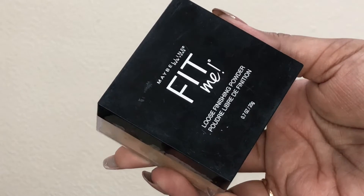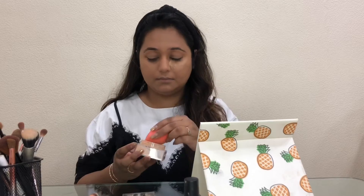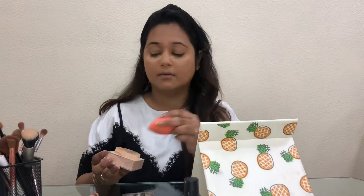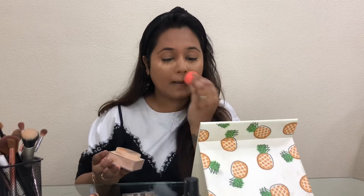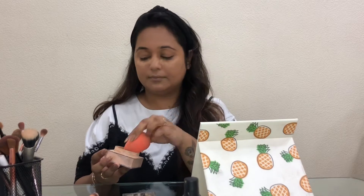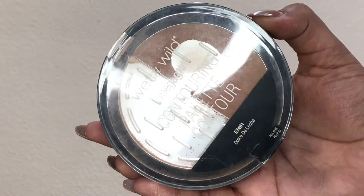Next up, I'm taking the Maybelline Fit Me Loose Powder in shade 25 Medium and baking under my eyes, then setting the entire face with it using the same damp beauty sponge — that ensures the powder keeps your skin mattified for a really long time. Then I'm just dusting off the bake, and for bronzer I'm taking the Wet and Wild Mega Glow Contouring Powder in shade Dulce de Leche.